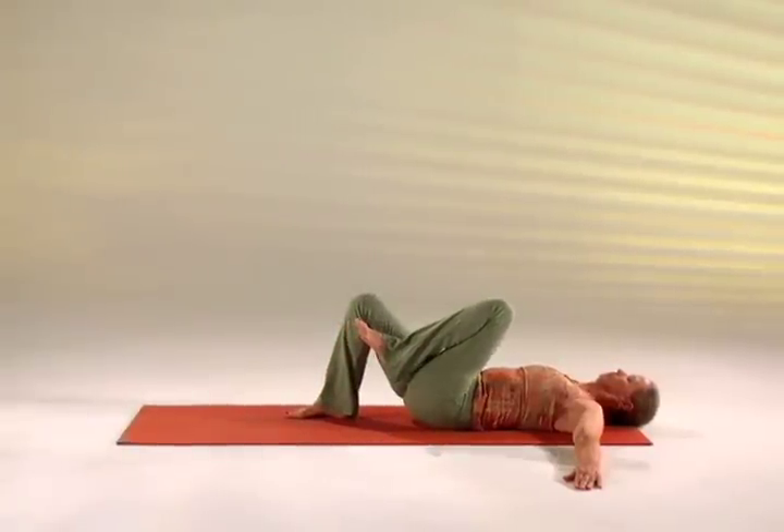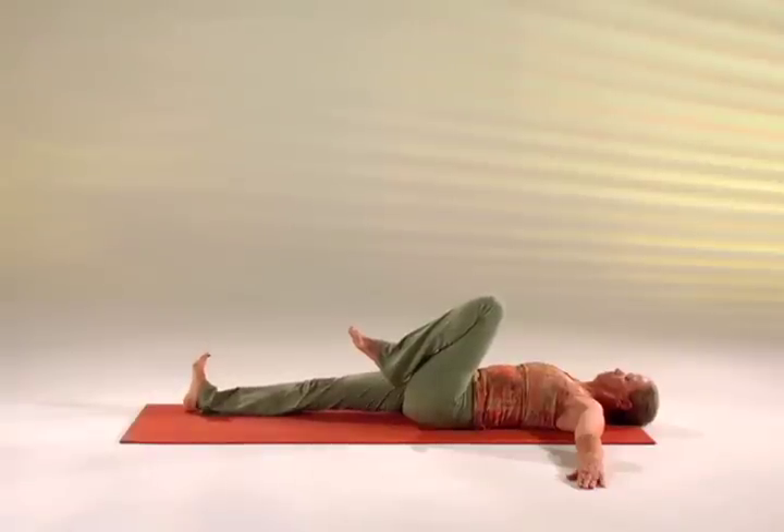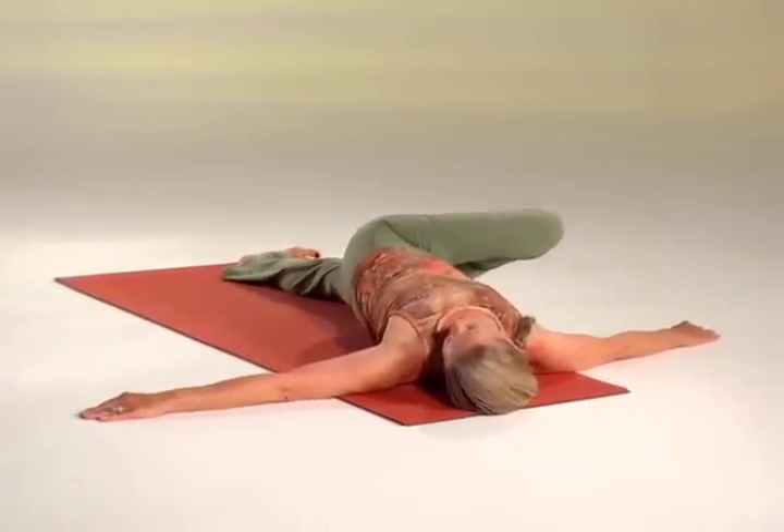Exhale, take your left leg to the right, bringing your left knee towards your right elbow, head left.